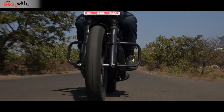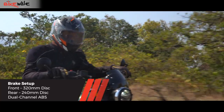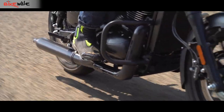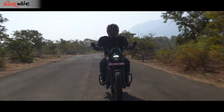The Roadster truly impressed us with its braking setup. The sharp bite from the brake calipers and decent lever feel meant the bike shed speeds in no time. It's the same with the rear as well, which delivers a nice balance of bite and progression. The dual-channel ABS intervened only at the time it was needed the most.